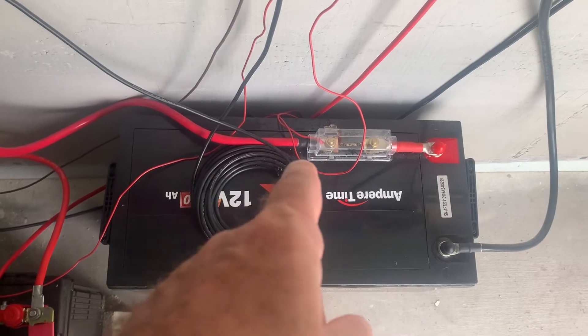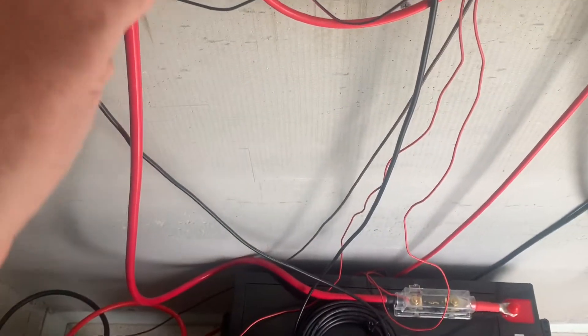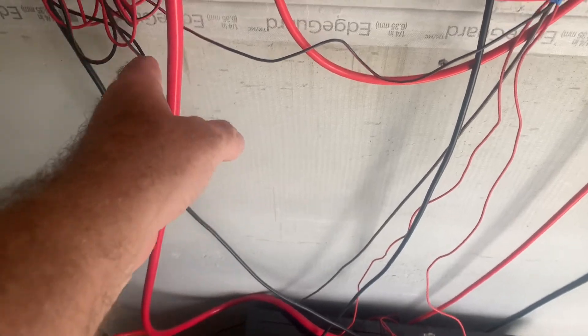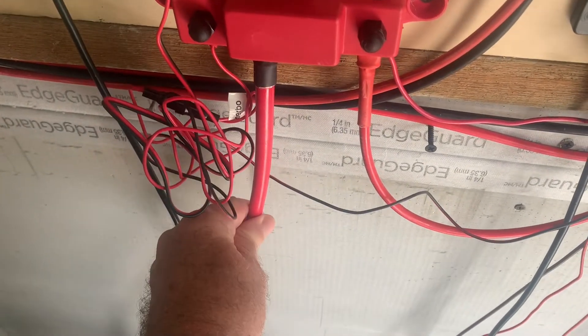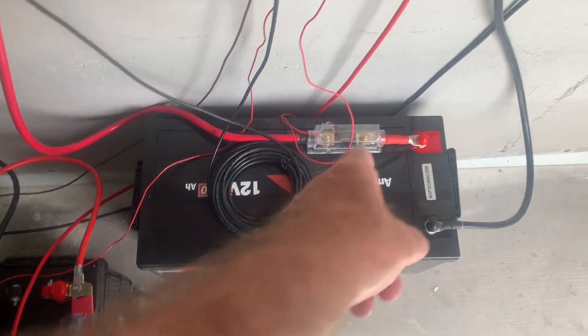At 100 amps, the cable you need — at this distance, up to six feet — is 1AWG, which is what I'm using. You should have a breaker in place; the maximum amps this cable can carry is 150 amps. So you should have a breaker in place between here and your inverter, rated for the cable.